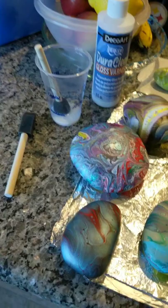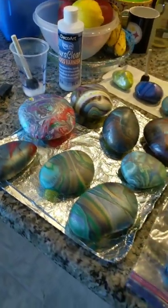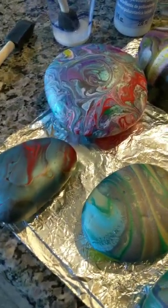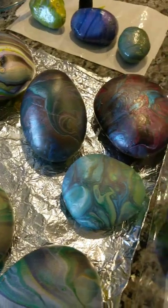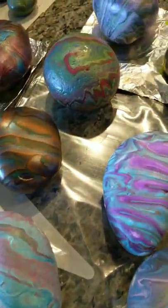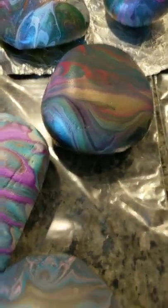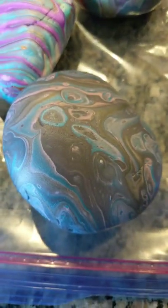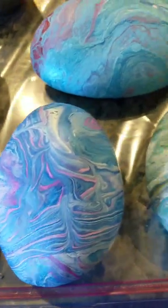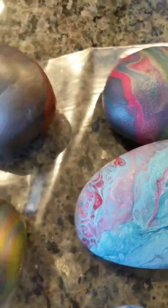Hello everyone, doing some sealing today. Not sure how many will see this live, but these are all the rocks before I sealed them so you can see what they look like before, and then I'm going to seal along with you guys so you can see how that changes the rocks. Even though they do look nice, once they're sealed it's a whole new world — they look gorgeous. It just enhances them back to when they were freshly poured.